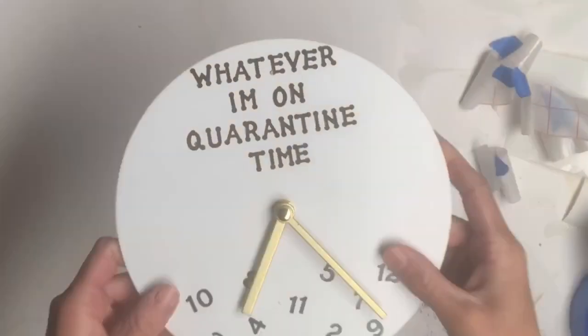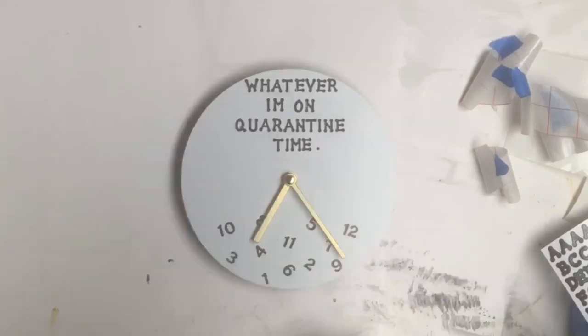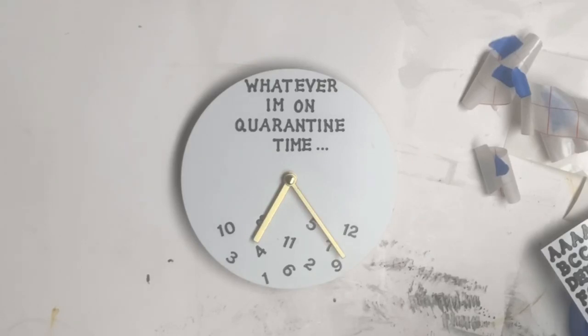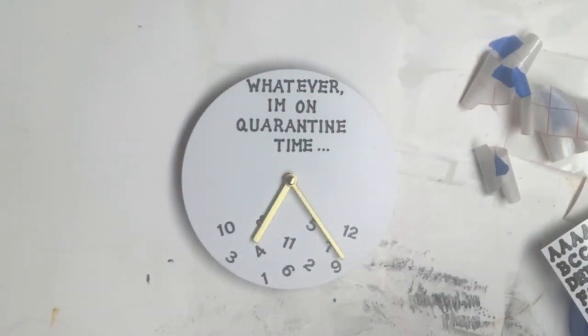Once I had everything placed down, I went back and just added some dots at the end of 'time', a comma after 'whatever', and then the apostrophe between the 'I' and the 'M'.